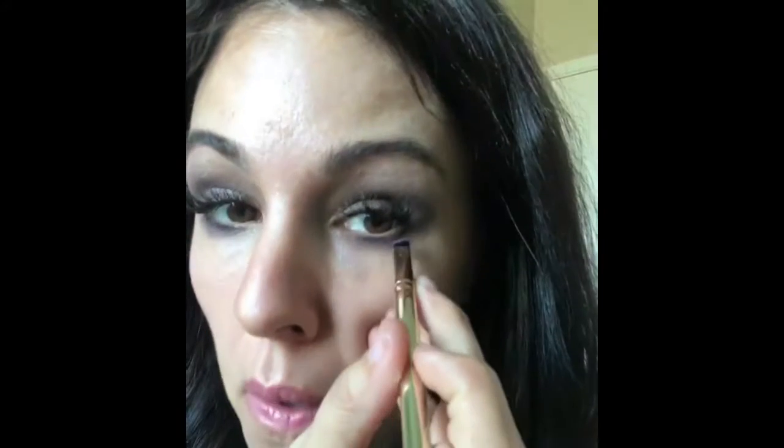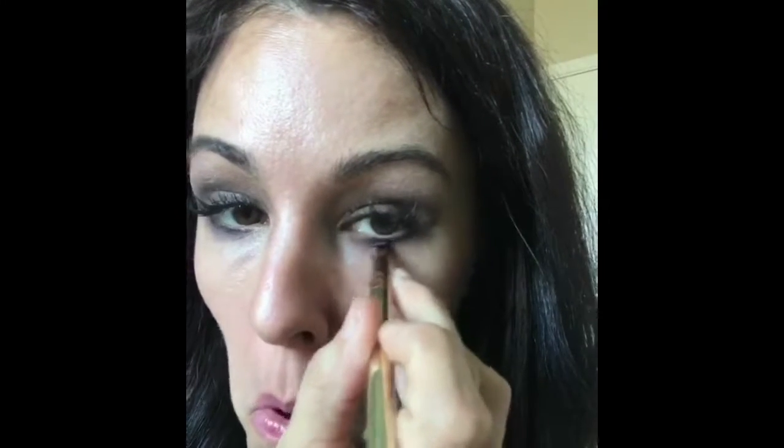Then I grab a little bit of Salem, which is black, and just tightline right underneath. I like it a little bit darker for an actual look. Then I go back and do any touch-ups.